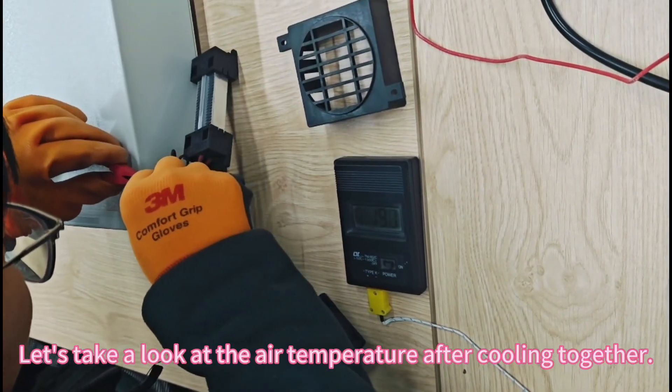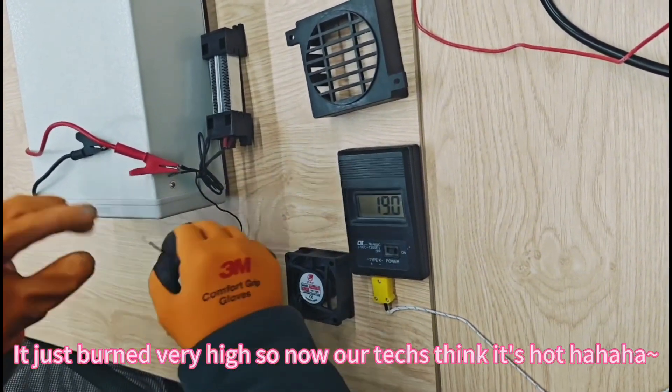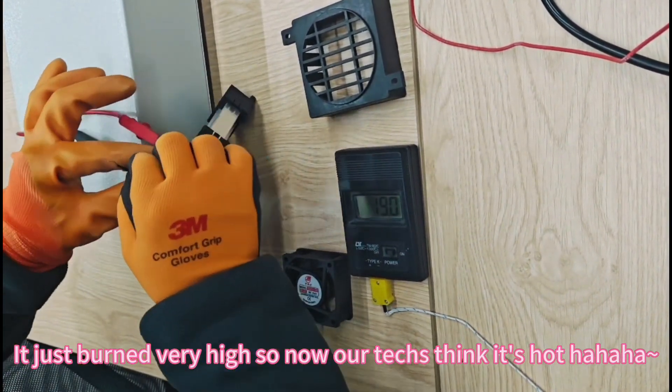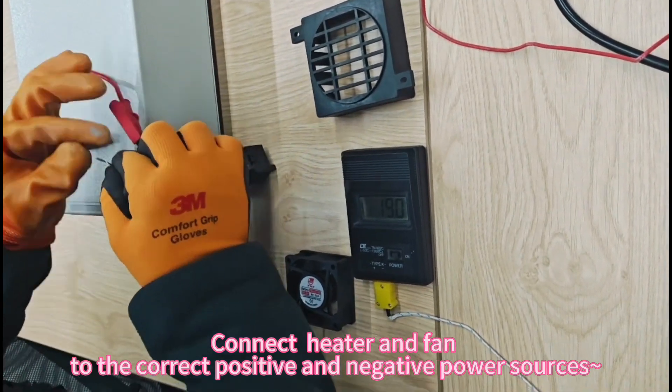Let's take a look at the air temperature after cooling together. It just burned very high so now our heat sink is hot. Connect the heater and fan to the correct positive and negative power sources.